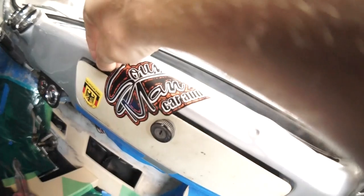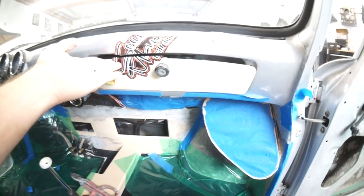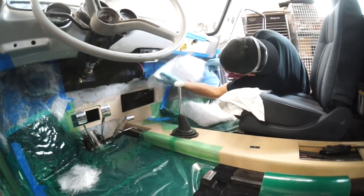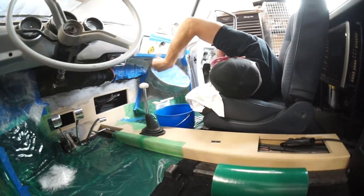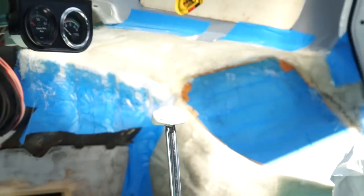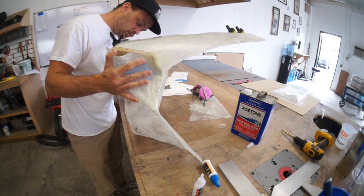Now I can tape this section in place so I can lay some glass on it to hold the shape. Once this piece is all hardened up, I can pop it and trim it and I'm going to lay some glass over the whole shape. That's still got to be done, which is going to make it sturdy enough for all you people that don't work in fiberglass who would want to know.